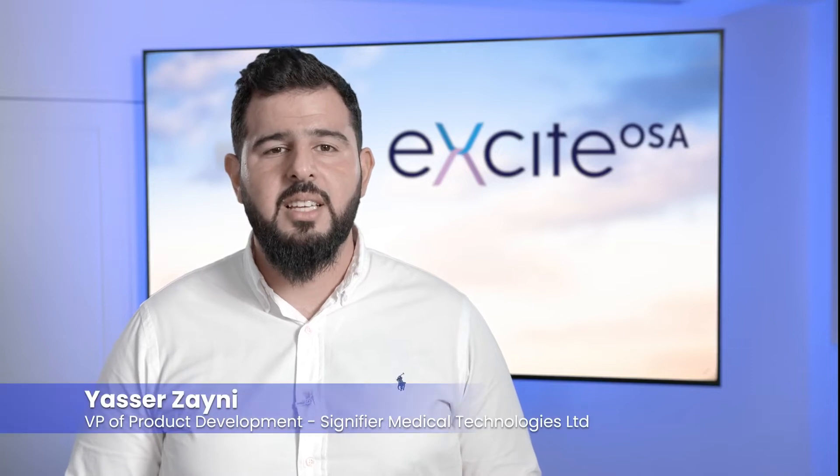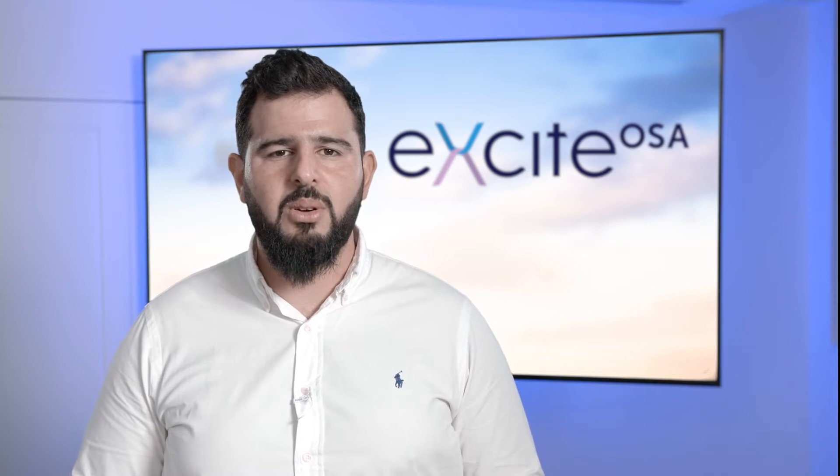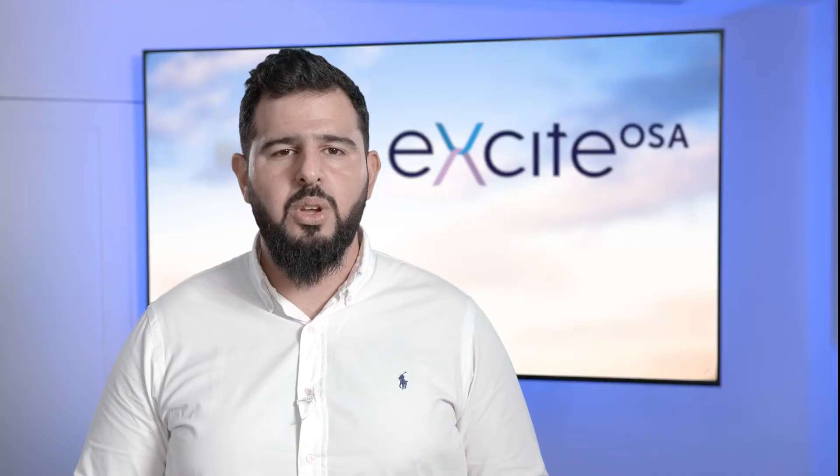Hi, this is Yasser Zainia from Tignify Medical Technologies. In this video clip I'll talk you through the placement of the XIOSA mouthpiece within your mouth and on your tongue.